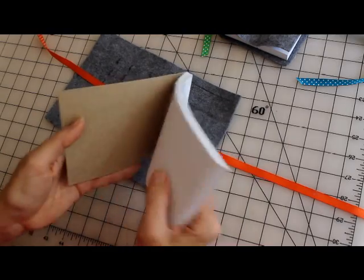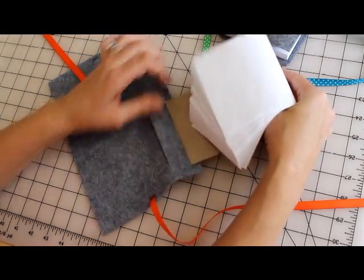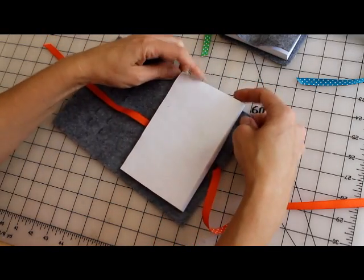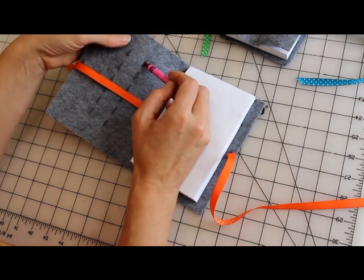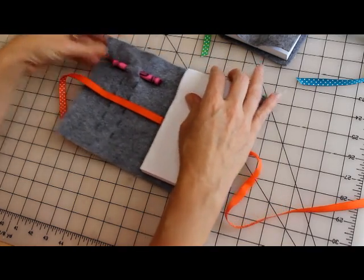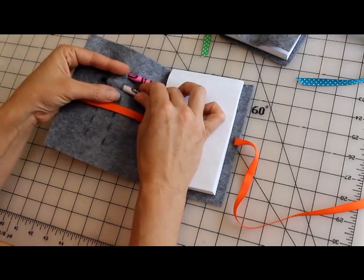And then the pad of paper goes in these long holes — put that in there like that. And then the crayons go in these — just in one and out the other. You want these a little snug so that the crayons don't fall out. Isn't this cute?